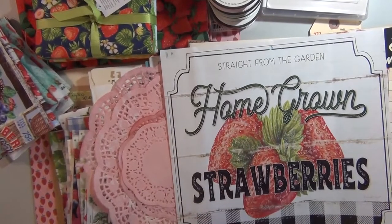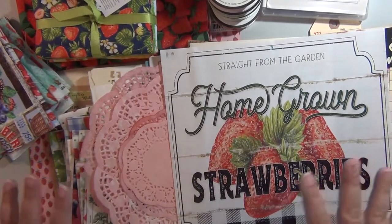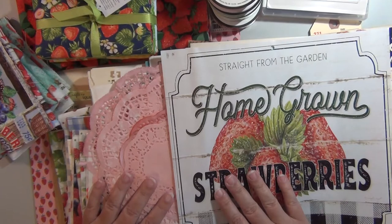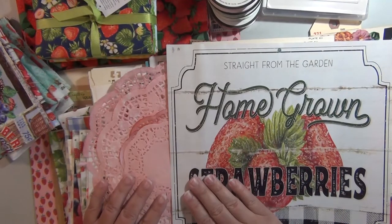Hi everybody! Welcome back to the craft room. Diane here. Just try to guess what my next journal is gonna be. It's gonna be difficult, but I know you can do it. That's right — strawberries. I pulled out all my strawberry stuff and I'm gonna try to make a journal, and we're gonna try to make this one quick. No promises though. You know how I am — fly by the seat of my pants.